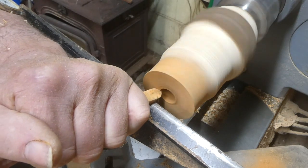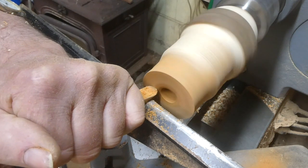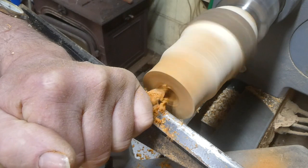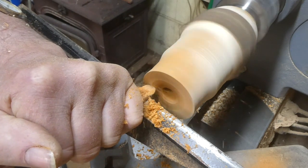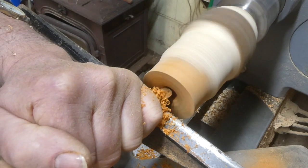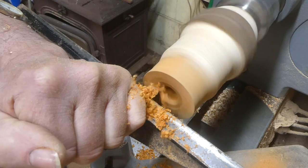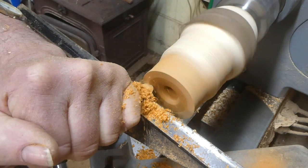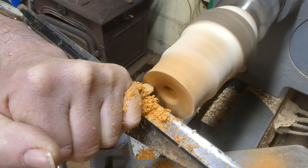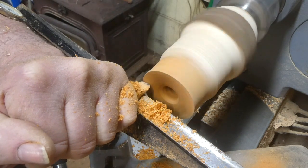I've got a half inch round nose scraper there just to shape that top a little bit and take the sharpness off the edge of the hole.